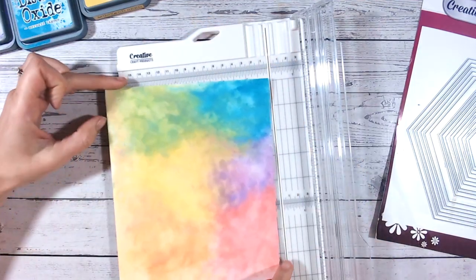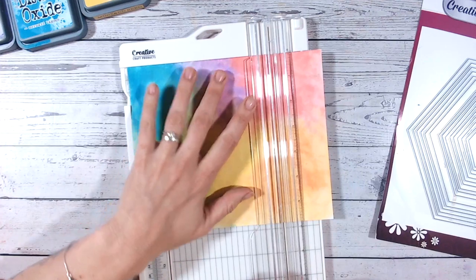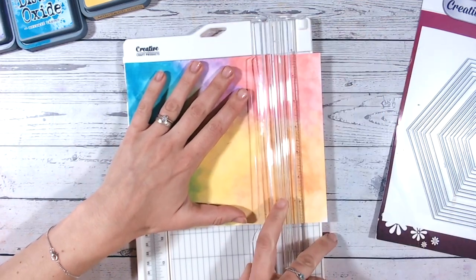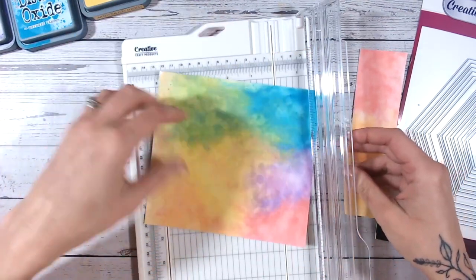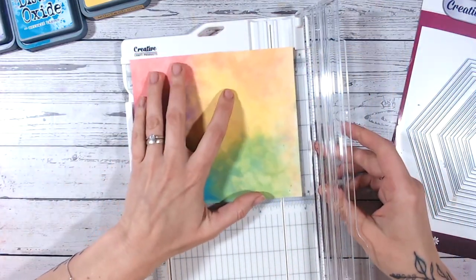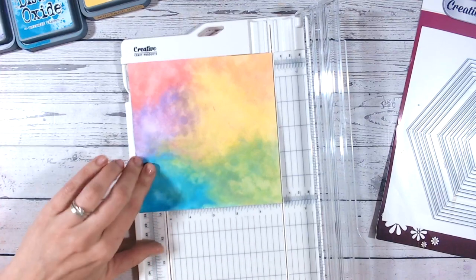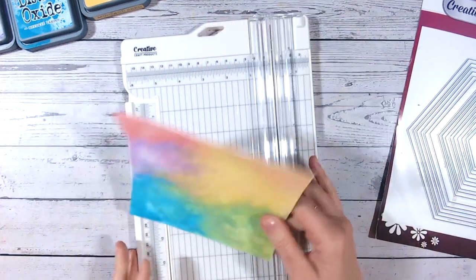I'm cutting along the two edges that I really like and then measuring my six inches from there. I might bring that a little bit further to cut up a bit more of the blue. So I've got myself a nice rainbow background — it was still a little bit damp so I got a little bit of feathering around the edge, but I'm not too worried about that. All of these scraps I tend to keep because they'll come in really handy for other cards in the future.